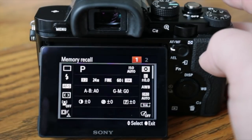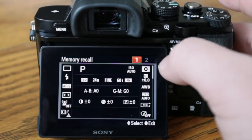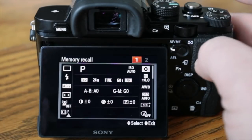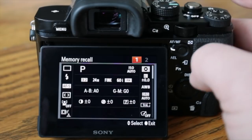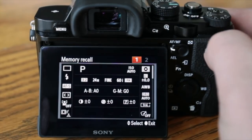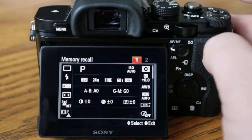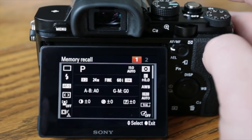With the custom modes, you select number one or two and your settings will be recalled instantly. For example, one setting could be for sports — faster aperture, shutter priority — and another for landscapes — f/16. These memory recall features are great if you want to get to specific settings very quickly. I would recommend setting them up if you frequently switch between different shooting scenarios.